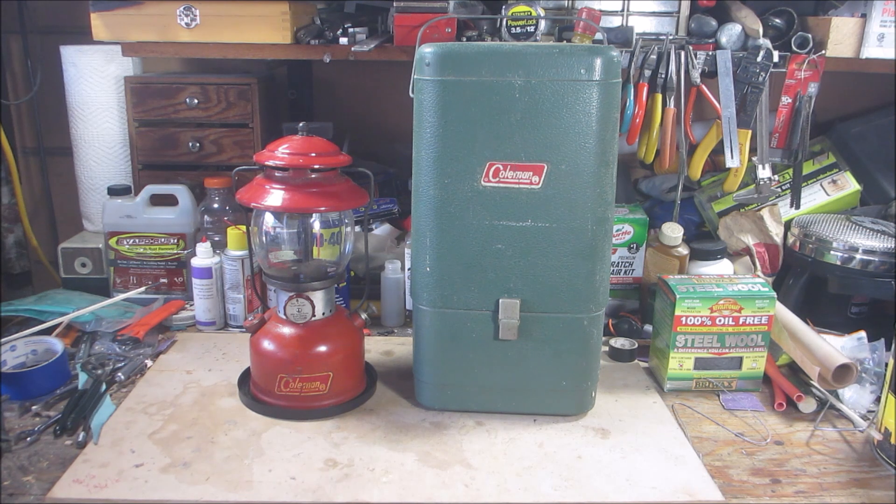His series is so detailed that me trying to do it on my first one won't do it justice. Also, my camera is set up here at my garage bench and working around it is kind of a bear. So it's my first 200A restore and I just want to concentrate on the restore and not filming it. Today is just going to be a show and tell.